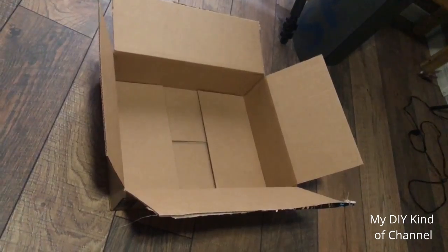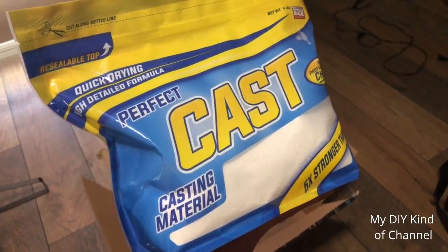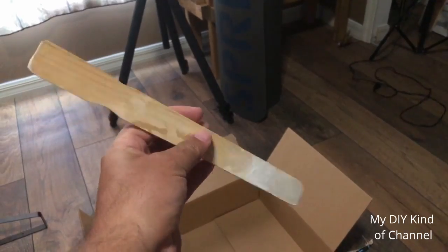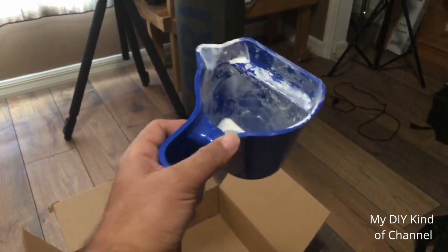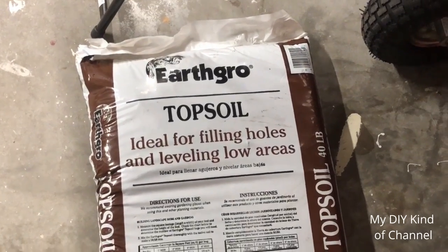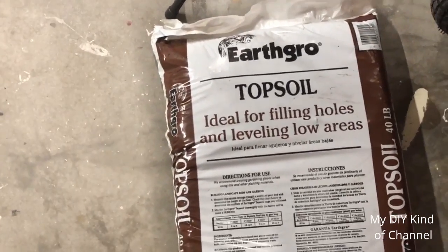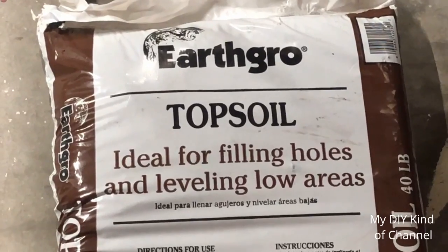What are you going to need? For the purpose of this video, we're going to use a box, the Perfect Cast which you can find at a Hobby Lobby, some water, any plastic cup, a paint stick or some type of stick to stir up the mixture, a little container to add your mixture in, and pure topsoil to use for the dirt. You don't want to use garden soil — you want to use dirt. Topsoil is the best choice for this project.